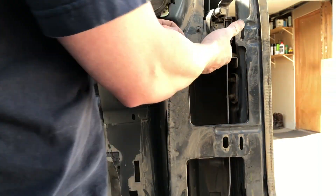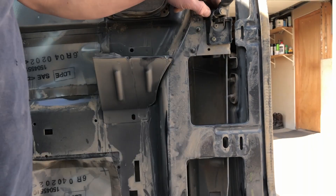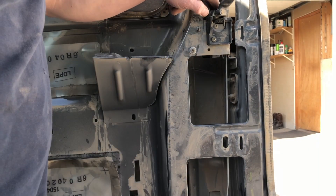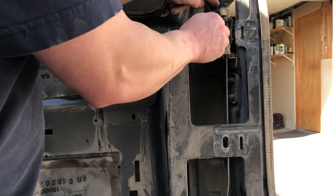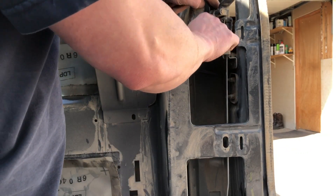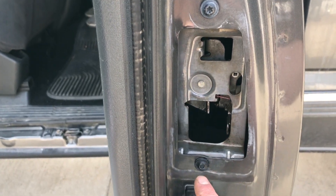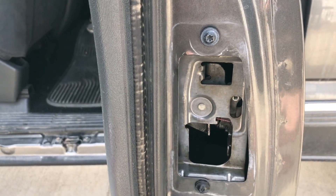Once I got those in, the next step would be to put the door handle itself back in. But mine's broken and I'm going to make a video — I've replaced it a couple times, so I'm going to build one out of metal. I'll make a video about that coming up in the next couple weeks, so I'm not actually putting it back in. But here are the two screws that mount the door handle.